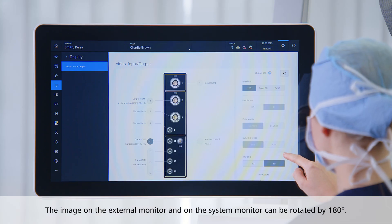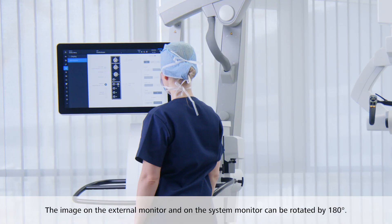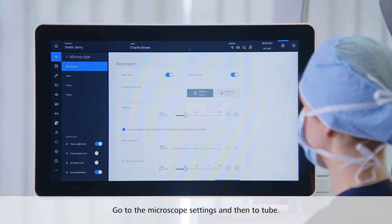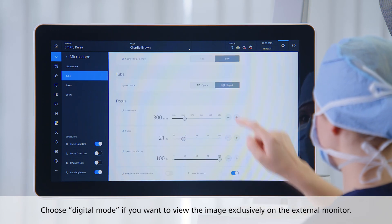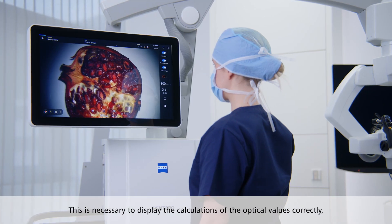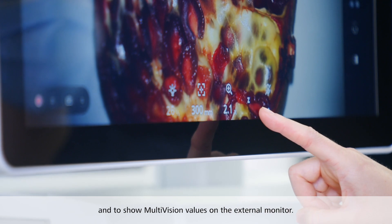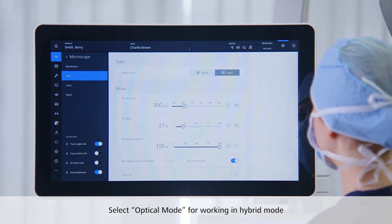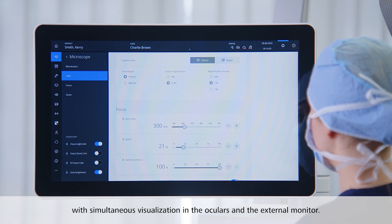The image on the external monitor as well as on the system monitor can be rotated by 180 degrees to get the assistance view onto the monitors. Now go to the microscope settings and then to tube. Choose digital mode here if you want to view the image exclusively on the external 4K 3D monitor. This is necessary to display all the calculations of the optical values on the home screen correctly, to optimize the camera brightness regulation and to show multi-vision values on the external monitor. Select optical mode in the microscope settings for working in hybrid mode with simultaneous visualization in the oculars and the external 4K 3D monitor.